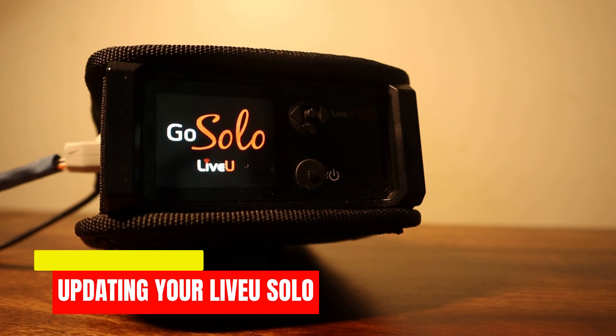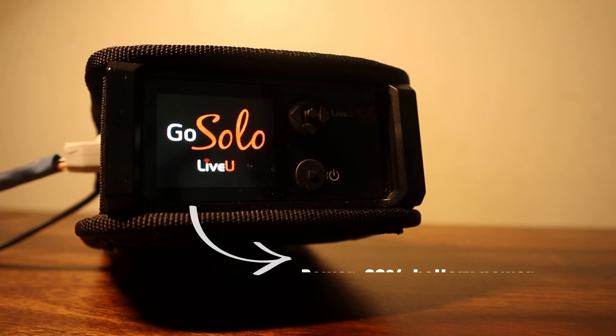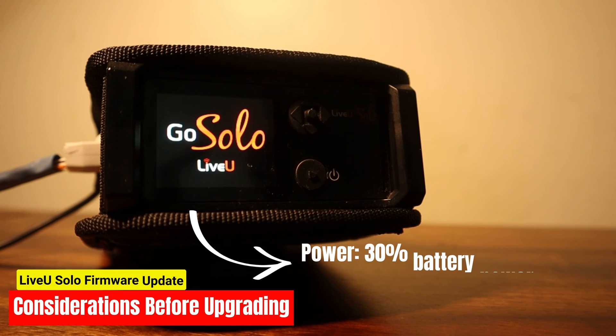Let's start updating your Live-view Solo to the latest firmware. Once you have received confirmation from the support staff, you can begin updating. Before upgrading, there are some important considerations to keep in mind. Battery power: ensure that your Live-view unit has at least 30% battery power, or better yet, connect it to a power source during the upgrade to avoid any interruptions.